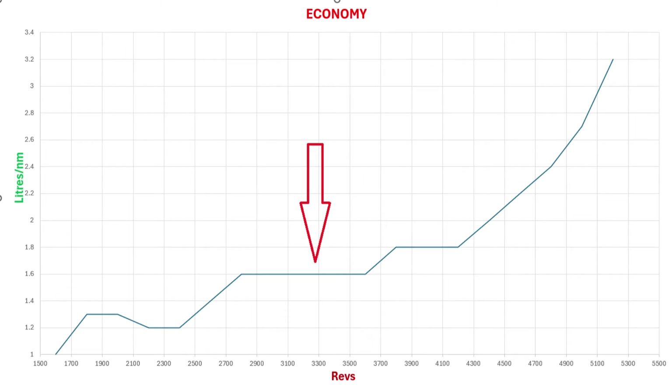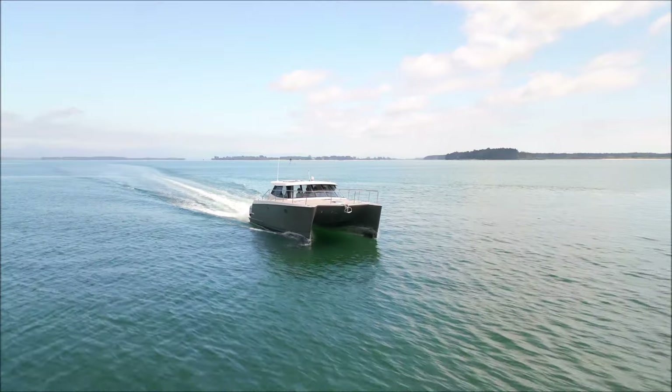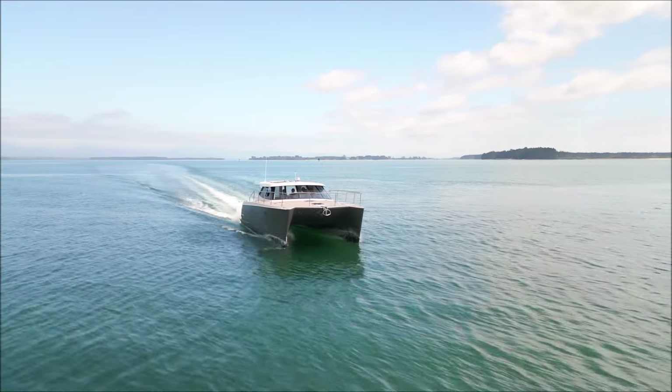Looking at the next chart, speed increases from about 10 knots up to 16 knots with no apparent change in economy. It seems that engine revs of around 3500–3600 RPM would be a great cruising speed, though sea conditions and boat loading will definitely affect this data. This trial took place in calm conditions with full fuel tanks and water tanks at about 15 percent.